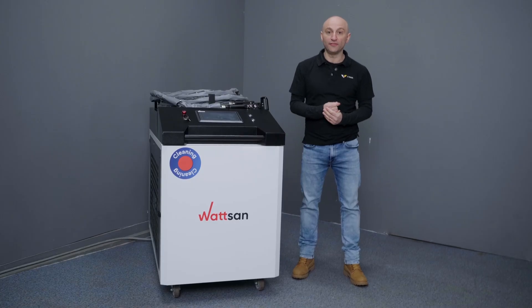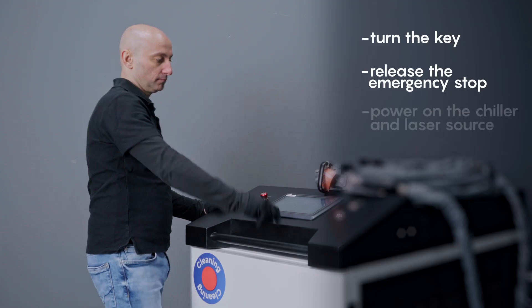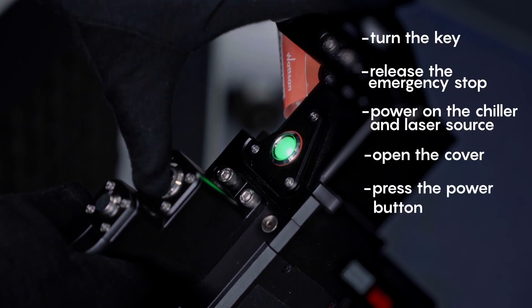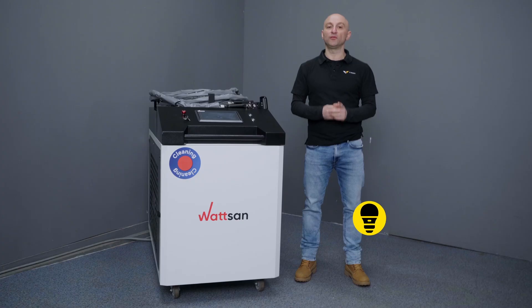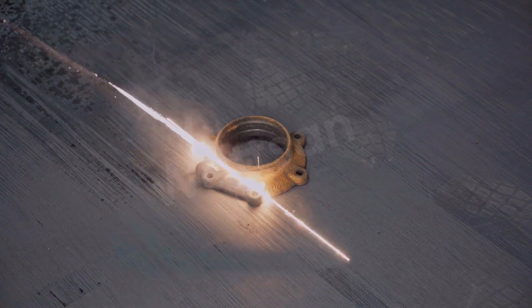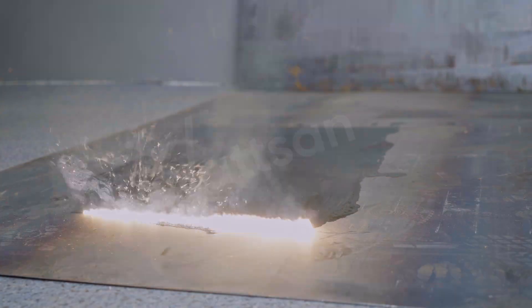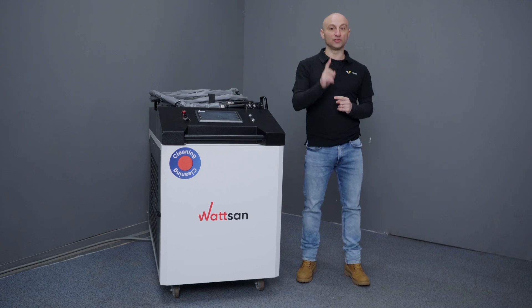Want to try cleaning yourself? Let's do it. Turn the key, release the emergency stop. Power on the chiller and laser source. Don't forget to open the cover. Press the power button, then the start button — it activates with a double tap to prevent accidental laser firing. Why so many safety steps, you might ask? Because 6 kilowatt is not a joke, I reply.